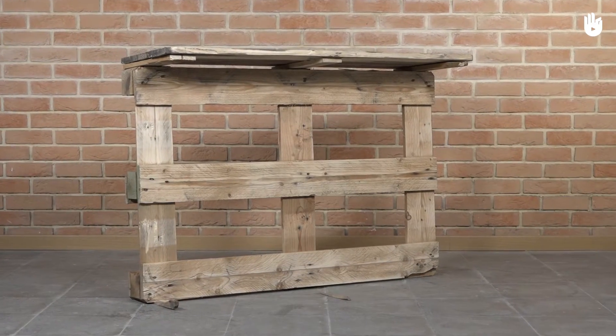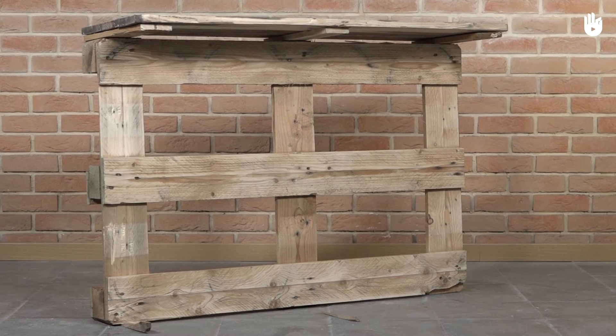In this example we'll make a desk that measures 120 cm wide and 80 cm tall.